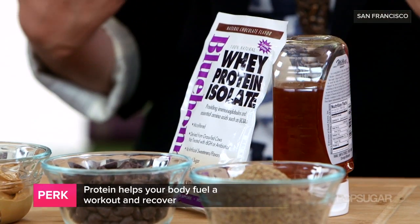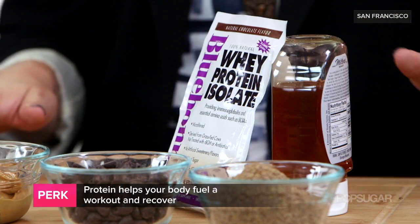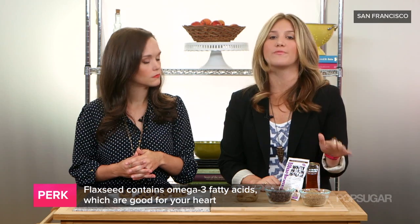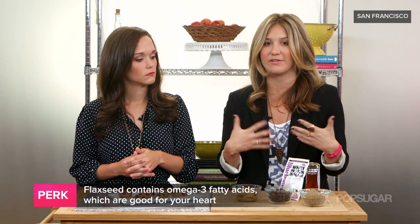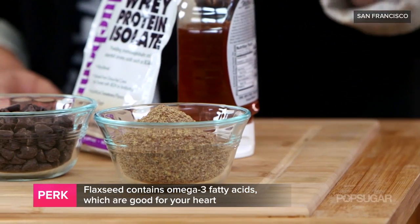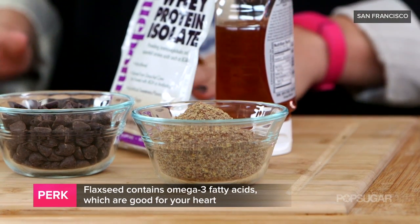So what do the whey protein and flaxseed bring? Protein is essential before and after a workout to help your body recover and fuel that workout — it's one of the most important things you need. The flax is a great source of omega-3 fatty acids, which are anti-inflammatory and really good for heart health. It's a great source of protein regardless of your diet, and it blends in nicely, masked by the cookie dough flavor.